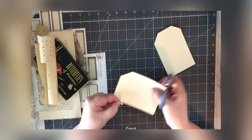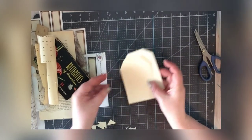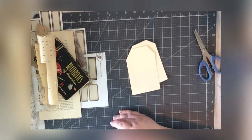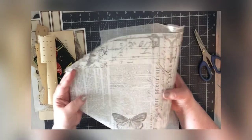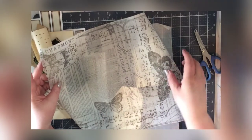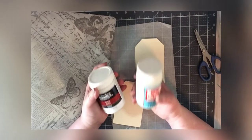I have templates for four tags but I'm doing this the easy way, making sure the corners are the same size in both. I have this Tim Holtz tissue wrap — the theme of my journal is butterflies — and I'm going to decoupage some of this onto my cards.